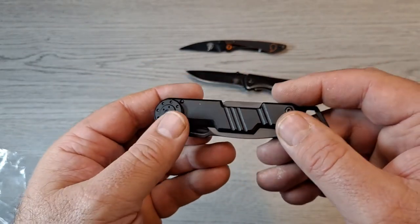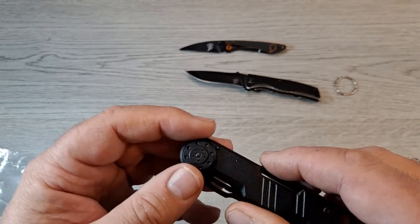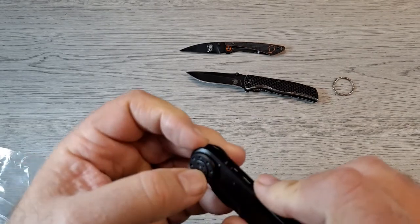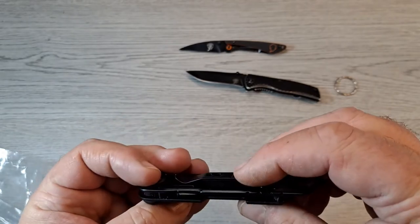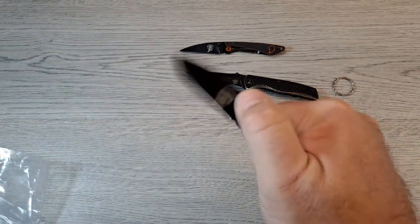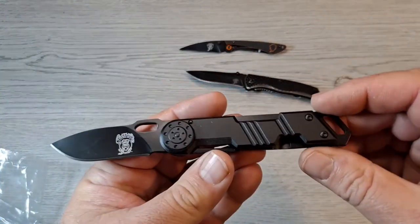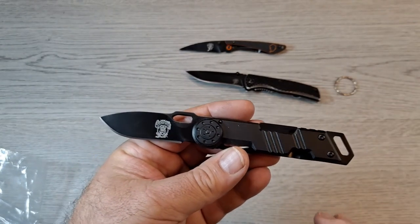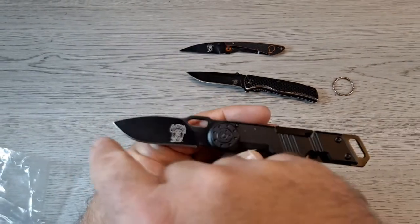I don't know if you can adjust that pivot or not — maybe with a special little spanner wrench or something. Let's check the blade out — it's definitely shaped. Kind of like an automobile, like the top and the window and the hood.